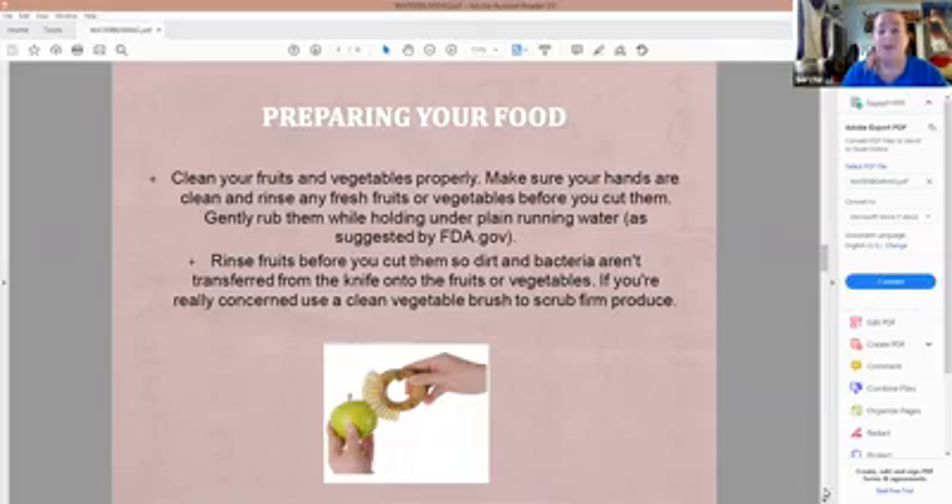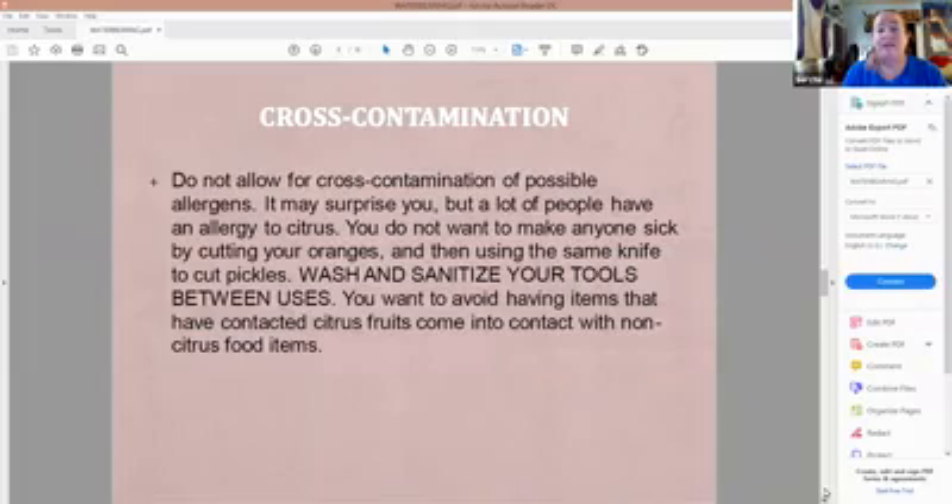When it comes to your foods, you're going to have to clean your fruits and vegetables properly. Make sure your hands are clean first, then rinse any fresh fruits or vegetables before you cut them — rub them while holding them under plain running water. The FDA does not recommend using soap or sterilizing solution on fruits and vegetables; plain cool water is fine. Rinse before cutting so that dirt and bacteria aren't transferred from the knife. For cross-contamination, you cannot allow possible allergens to cross-contaminate. I've found more people in the SCA who are allergic to citrus fruits than I ever believed possible. Wash and sanitize all tools between uses — cutting boards, knives, your hands.